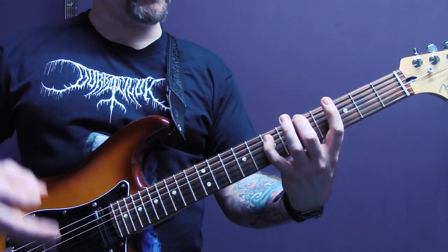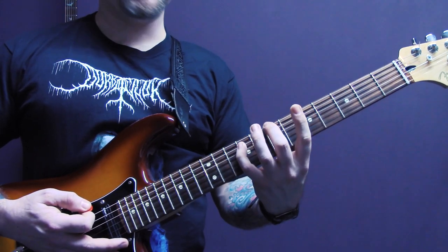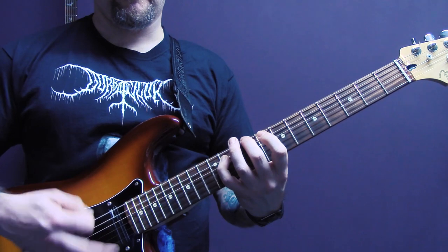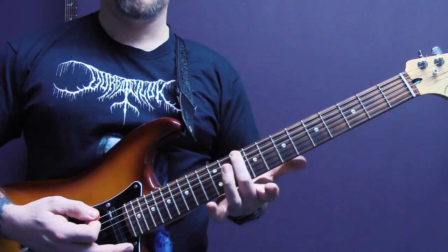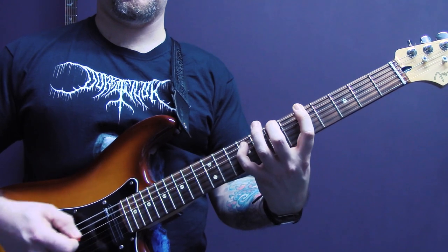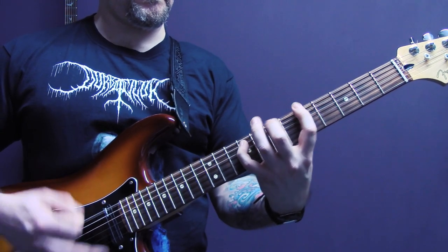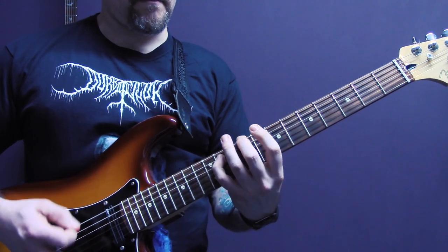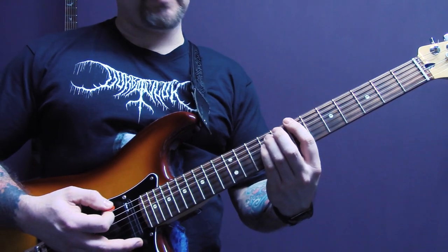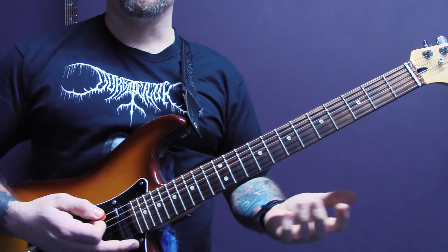Then we're going to do the same thing down on the fifth fret, and then up to six, then back onto seven, up to nine, and then ten of the bottom string, nine of the A. So slowly — so one guitar is doing that.